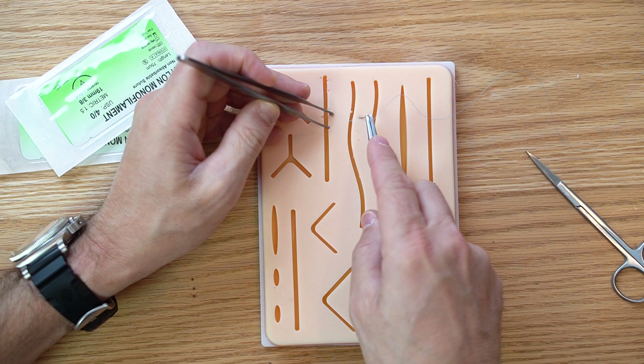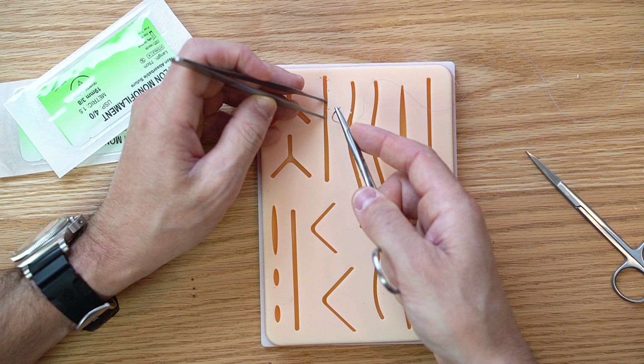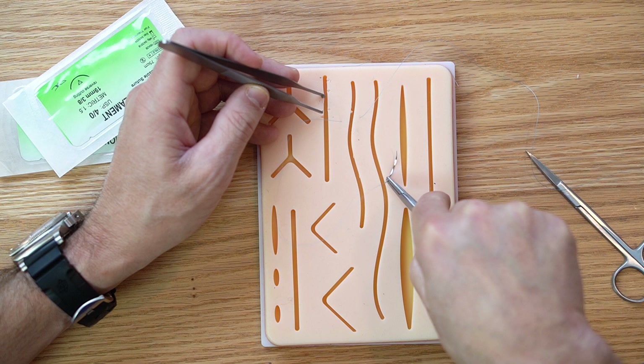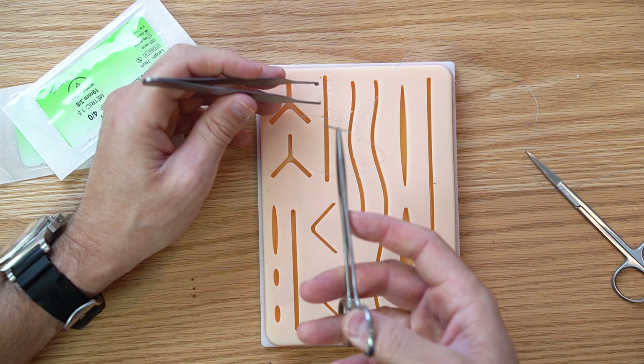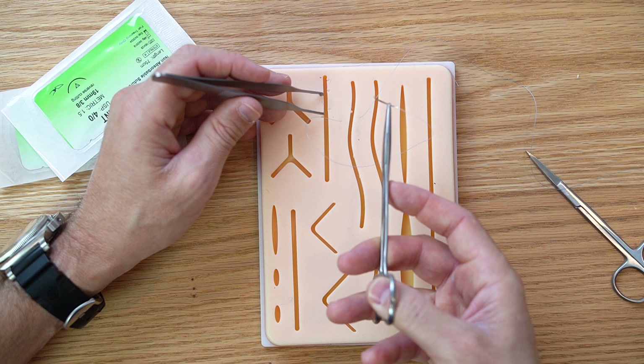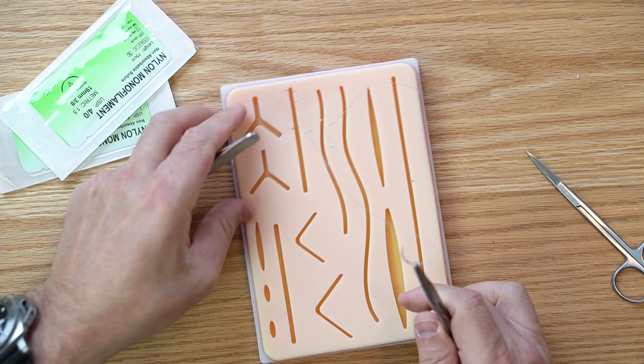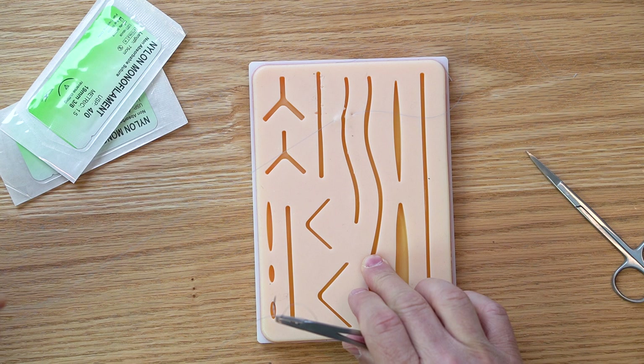With the horizontal mattress, you come across the tissue the same way, but then it's different: you flip the needle driver backwards for a backhand. The first stitch is a forehand, the second is a backhand. Touch the tip of the needle with the jaws open but not locked, then swing it around — that's the backhand. It's a fun technique to practice. I'll pull this through and then do the backhand on the other side.